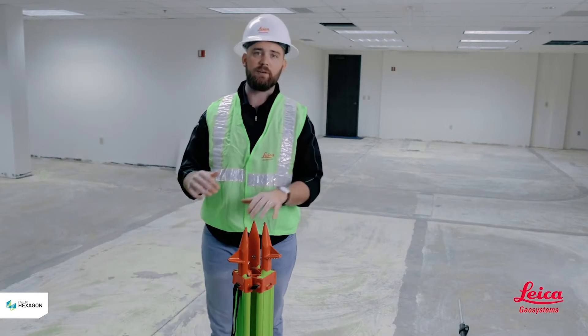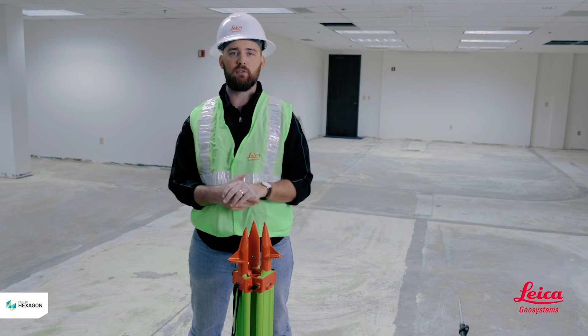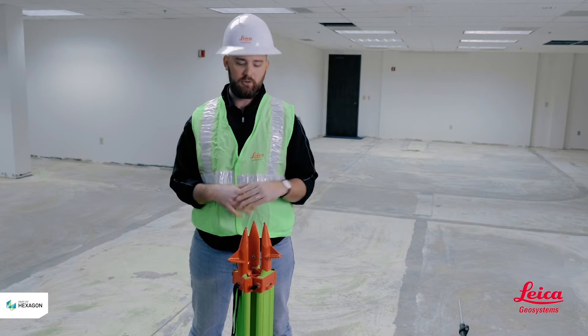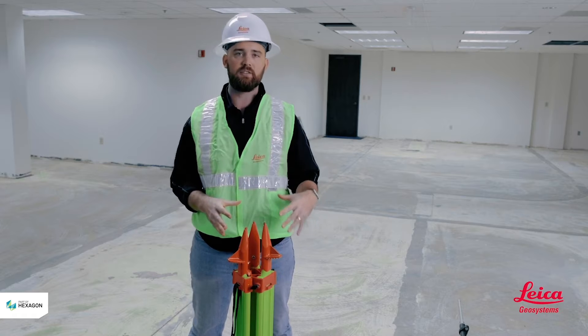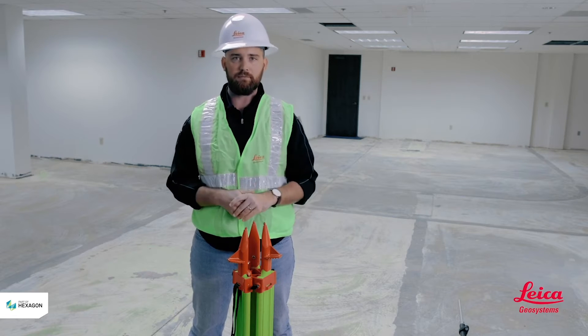Hey guys, it's Kyle Wahlberg here with Leica Geosystems. I'm going to talk about the basics of setting up a robotic total station today. We'll start with the tripod first. I'll give you a few tips and tricks to make it a little bit easier on you, and we'll roll on from there.